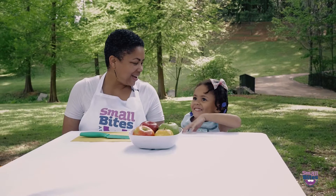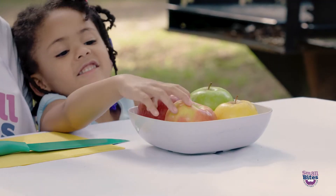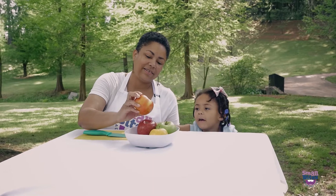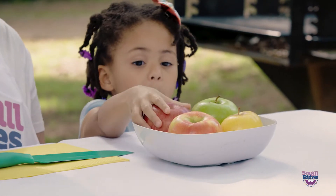And yellow! That's right. It has two different colors. What colors do you see here? Yellow and red. So that one's all mixed together.